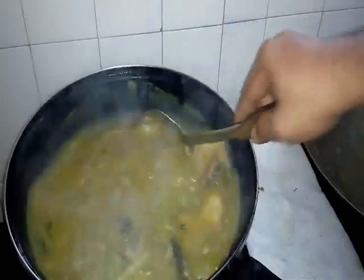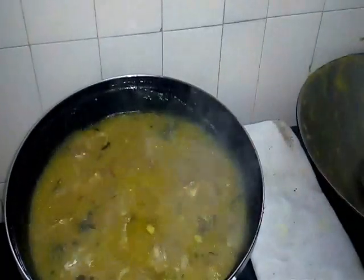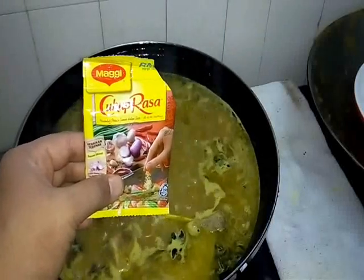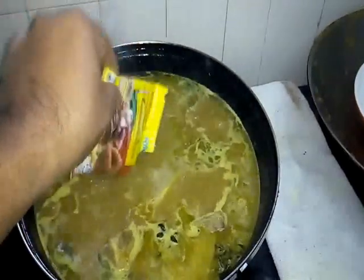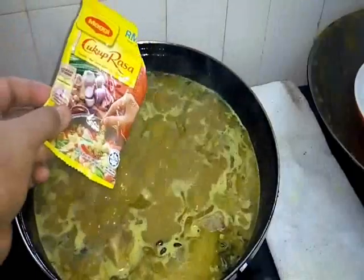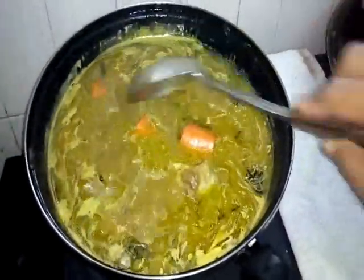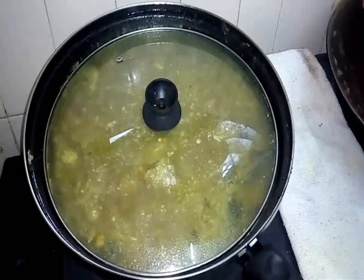Now we boiling together with the bones, kita rebuskan sekali. Now we add in our potatoes — kentang — supaya dia empuk, kita rebuskan lagi. Kita just add Maggi cukup rasa, one pack. If you don't want Maggi cukup rasa, you can add salt, sugar or MSG — is up to your taste. Now we add the carrot, kita masukkan lobak.